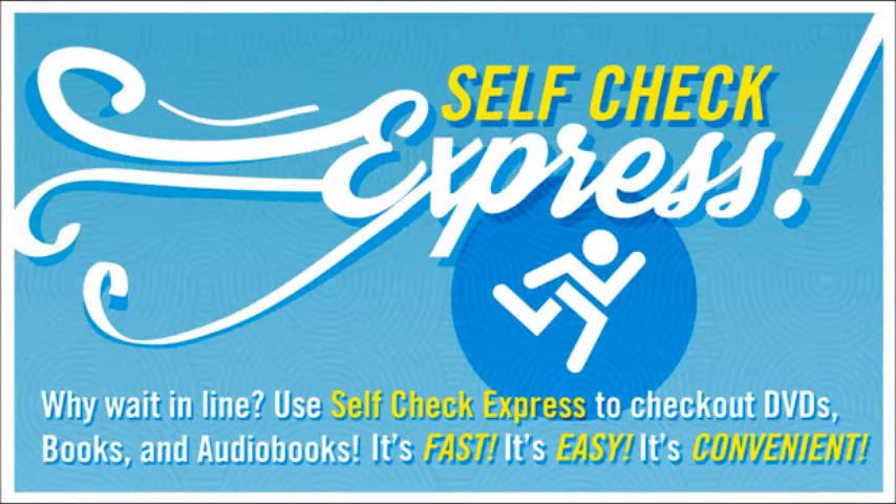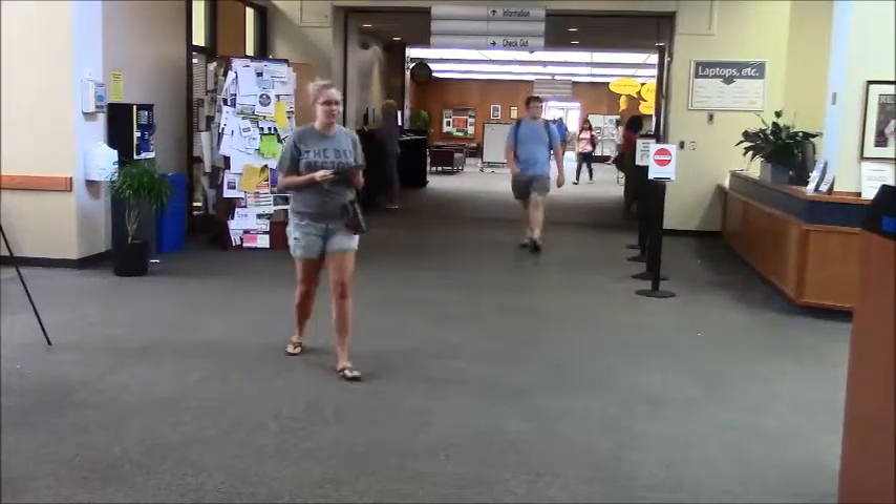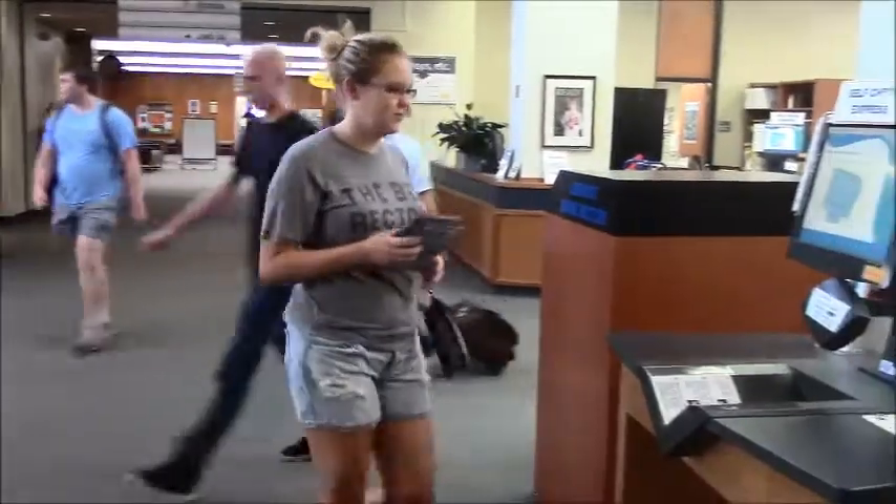Self-Check Express. It's fast, it's easy, it's convenient. We have self-check machines in two locations in the Jackson Library: at the checkout desk and near the elevators.